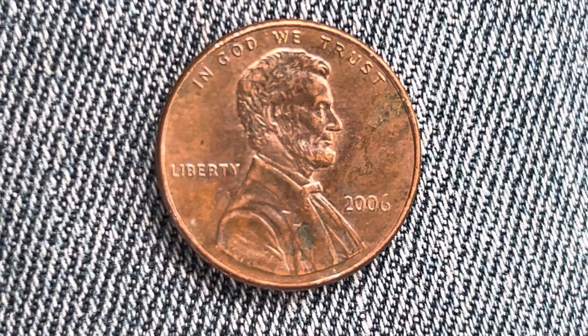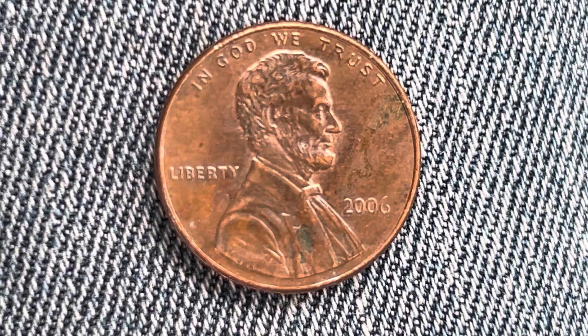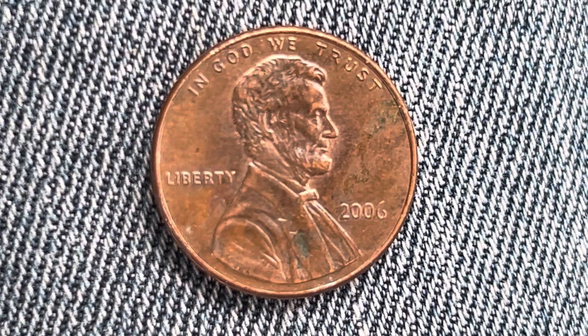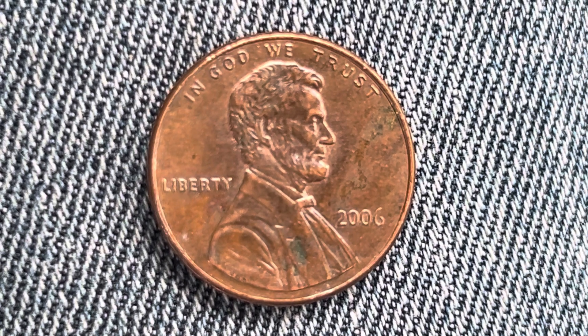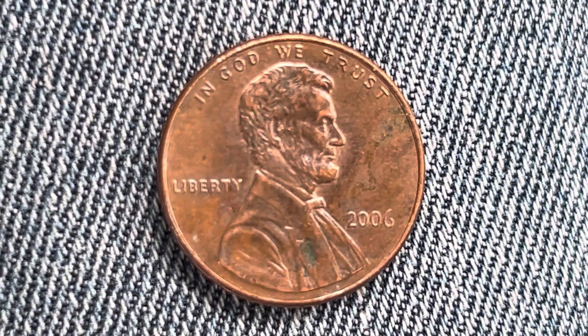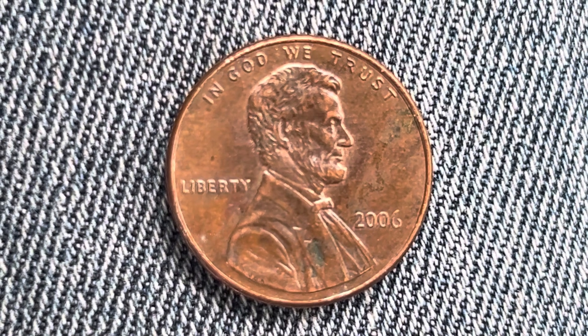Thanks for watching Coin Collecting Fun, the king of hobbies and the hobby of kings. Here's a 2006 Lincoln Memorial cent composed of 97.5% zinc with just a thin layer of copper representing 2.5% of the coin. Also, this coin has a smooth edge.